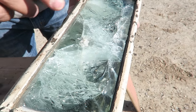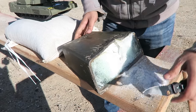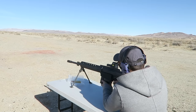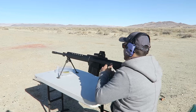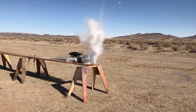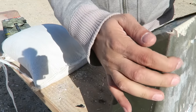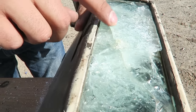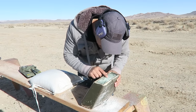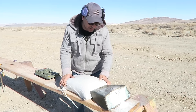It looks like it went in maybe an inch and then shattered all the way back, but it did not come out. Let's shoot it one more time. That's the second one — it's all powdered now. The second shot started shattering the last layer of glass. Keep in mind this is eight inches of glass, but it's still not coming out yet.